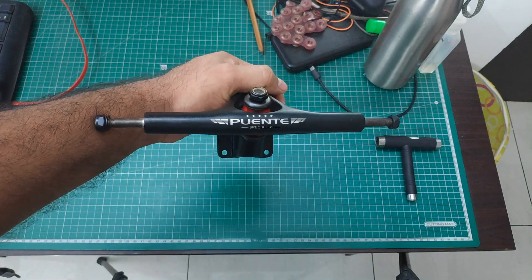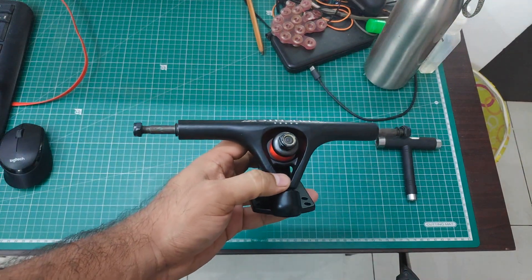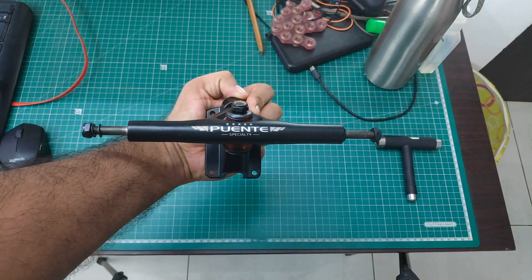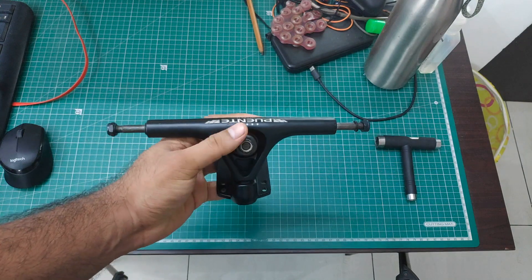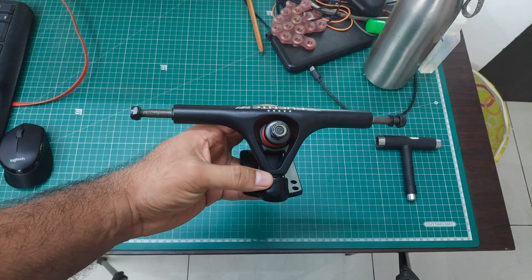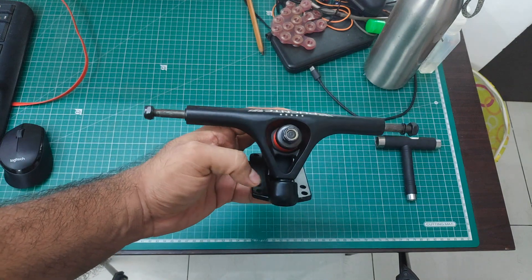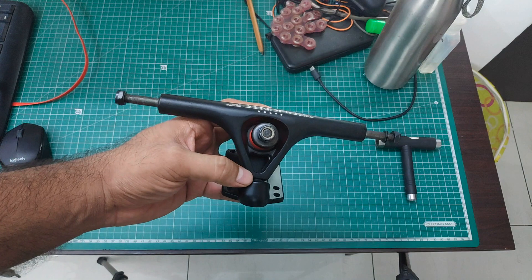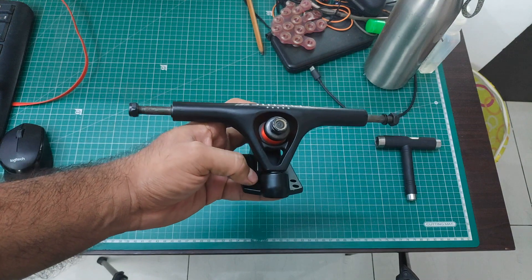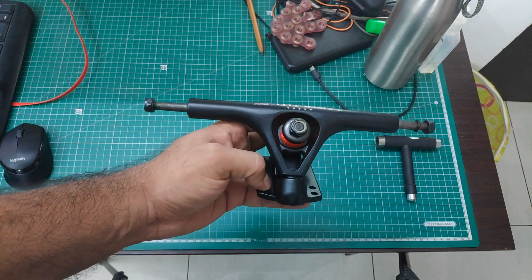This is the Zorbas Puente reverse kingpin longboard truck. The measurements from last time were between 240 to 250 mm, which is said to be about 7 inches. The ordered skateboard deck is 8 inches, so this should work properly. I also checked this truck with my Carver — we will do the assembly in another video, changing the CX trucks to this reverse kingpin truck on the Oxelo 540 longboard. I just placed it over the board and this truck is too big for my Carver, so we will do that in another video.